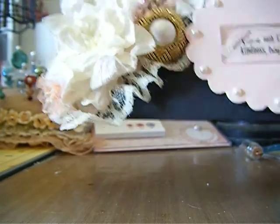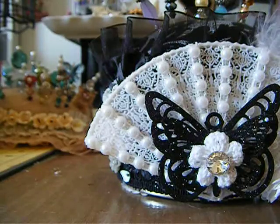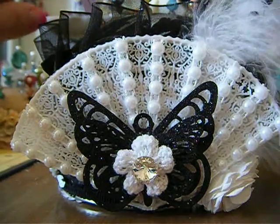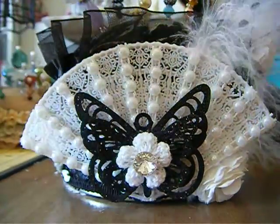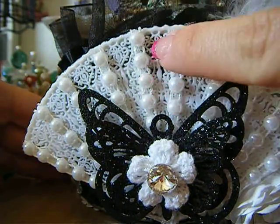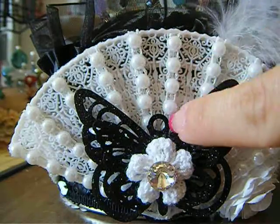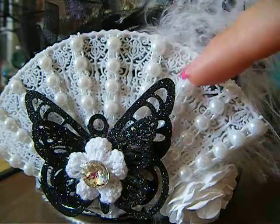This right here is my stick pin cushion. The container is a tin from Michael's — it's the Recollections brand tin that comes with paper flowers, and I saved those tins knowing I'd use them one day. On the outside, this fan is a Pro 31 fan, and I covered all the little lines between the fan sections with Pro 31 flat back white pearls. It looks super pretty — I love it.